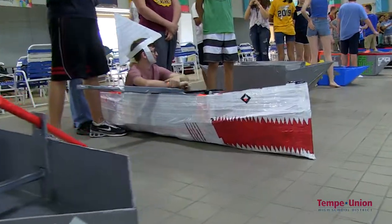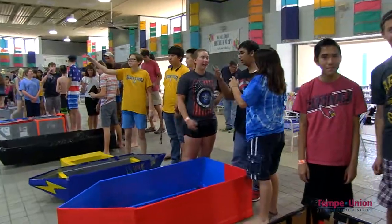We have three of our Tempe Union High Schools here. We have Marcos, DV, and Mountain Point competing today with their cardboard boats.